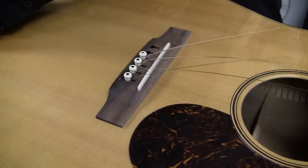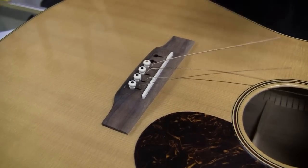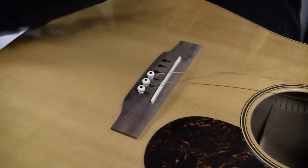I like to keep the pegs in order. Because the strings are different thicknesses, the groove on the pegs will wear down quicker over time. If they wear down completely, you can always replace them, but they fit better when you keep them in line.